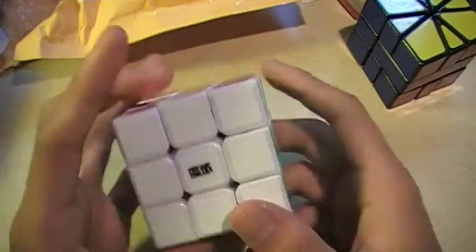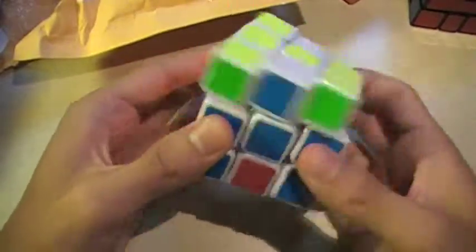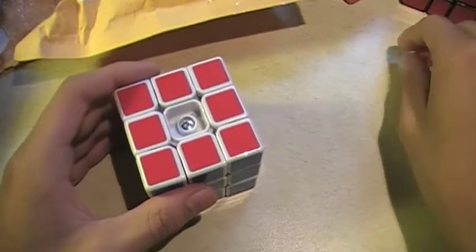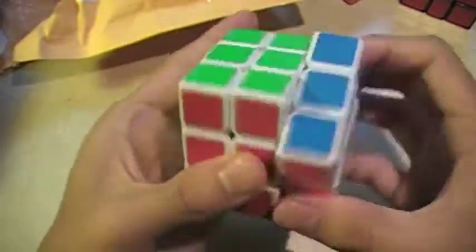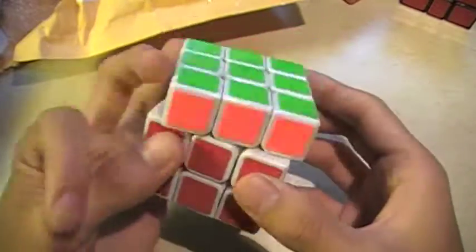The green looks really bright — they look really nice though. I got a white one. Let's do first turns. Wow — instantly. I don't even think I want to lubricate this. It's locking up a little. It feels really nice — my cap popped off — but feels really good. Let's try corner cutting: it's 45 degrees pretty easily on factory tensions.